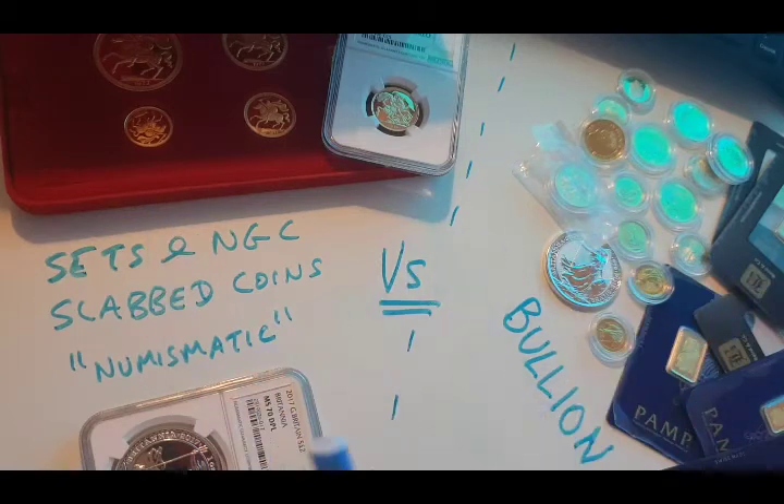This video is aimed at anyone who's probably new to investing in precious metals and has got money burning a hole in their pocket, and has been looking in the news at all the gold and silver frenzy that's been going on for the last few weeks and months, with all the all-time highs for gold.